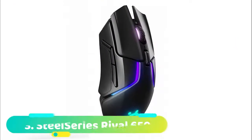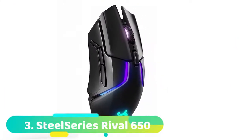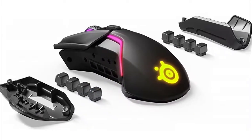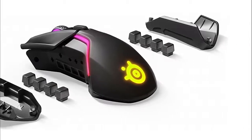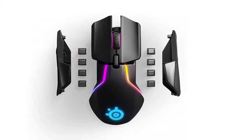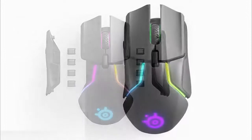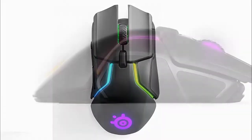At number 3 we have the SteelSeries Rival 650. The SteelSeries Rival 650 turned a few heads on its release — it is essentially the heavier twin brother to the Rival 600, only it features SteelSeries quantum wireless technology. The sleek Rival 650 is 25 grams heavier than its older brother, and a whopping 40 grams heavier than the Logitech G Pro. The mouse splits into segments to allow for weight customization, and the segments are beautifully split by RGB veins.